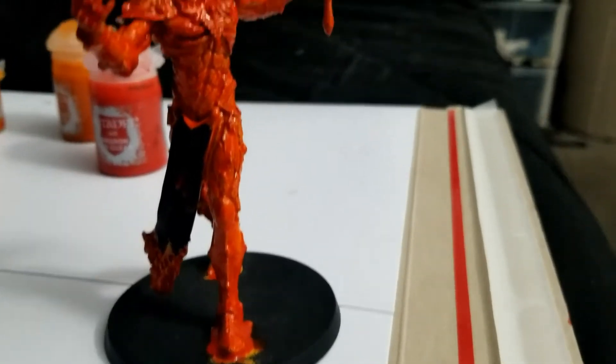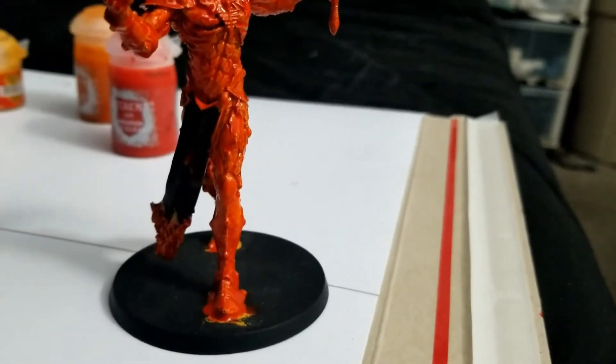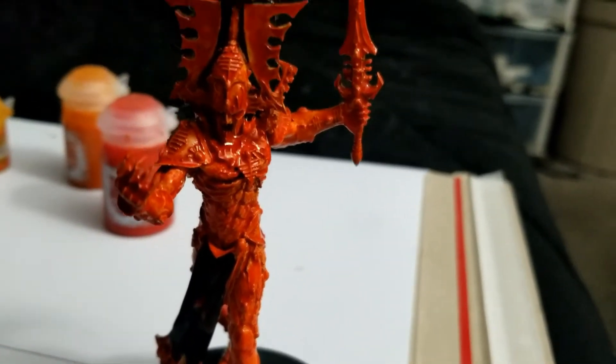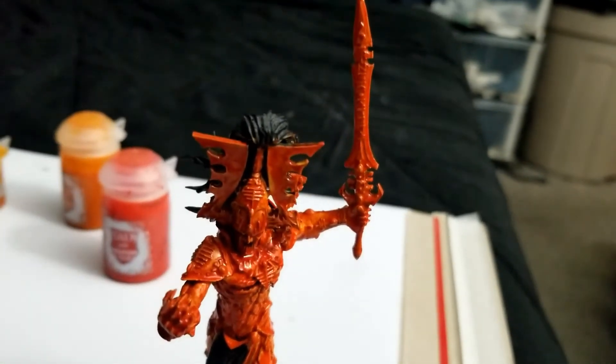The transparent red coat is now down. Granted, this is going to wind up more red than the orange I was looking for, but I'm not complaining. Need to let this sit for a bit and then it'll be time to start working on the metallics.